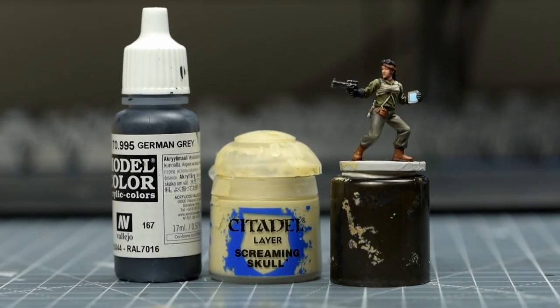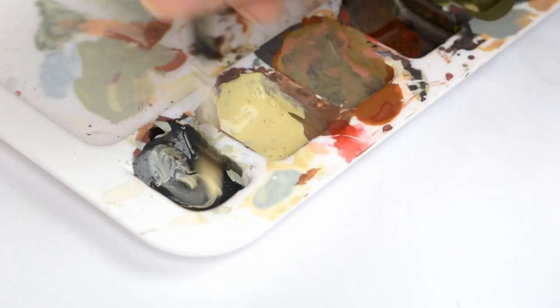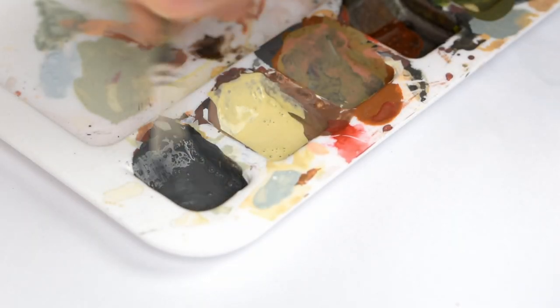Next, I'm going to highlight the gloves and goggles. And I've chosen to do this by mixing increasing quantities of Screaming Skull into the original German Grey.